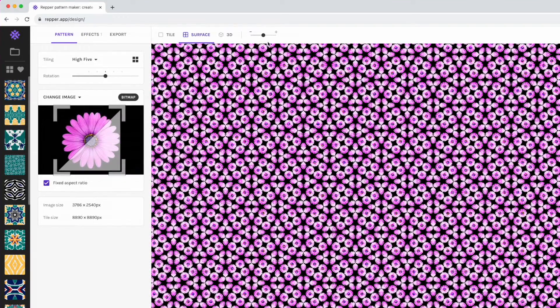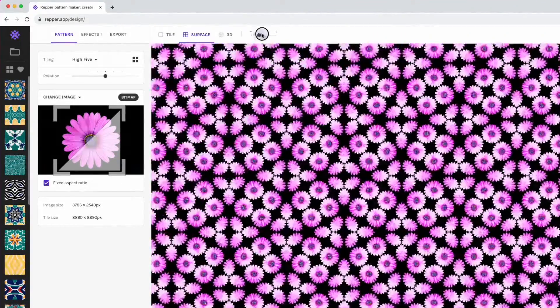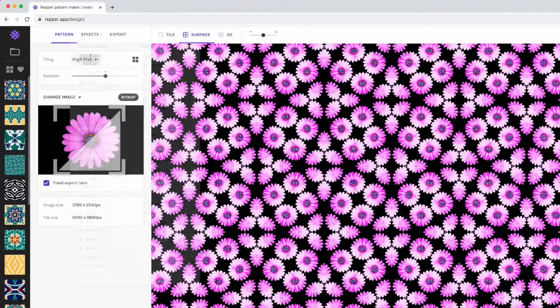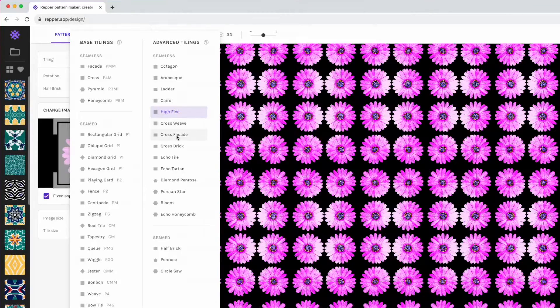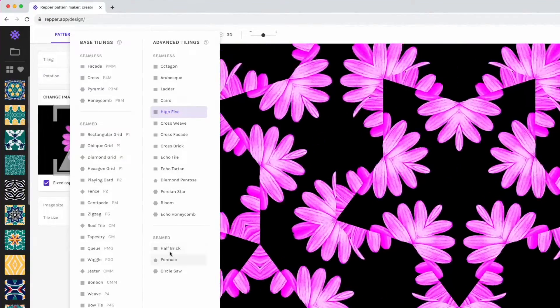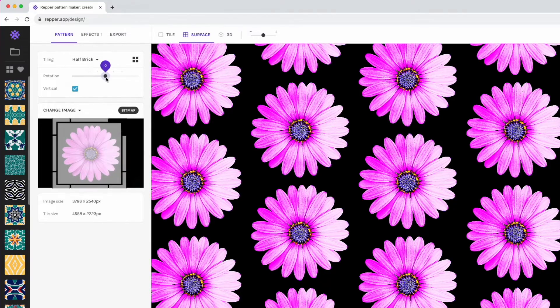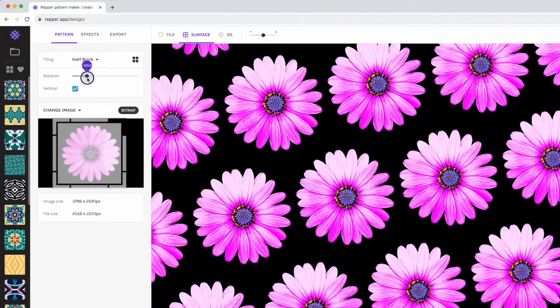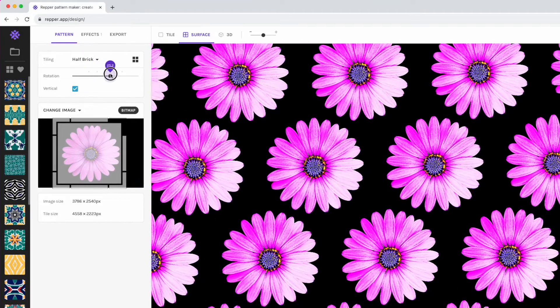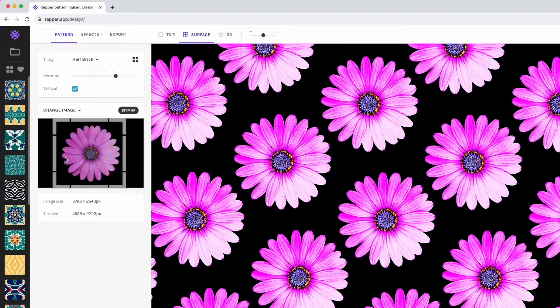If the pattern is really small you can zoom in to see what it looks like bigger. And it gets bigger and bigger — cross weave and so on, isn't this cool? This is just with one flower. I like the half brick one — it kind of shifts the rows so it's not just in a straight line, it has more of a diagonal feel. And you can rotate them too — right here is the rotation control, so you can have it at different angles. See how easy it is to make a flower pattern?